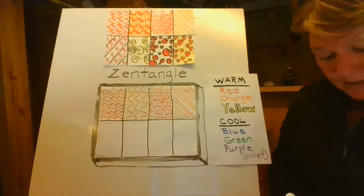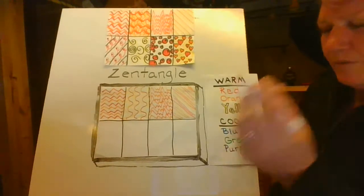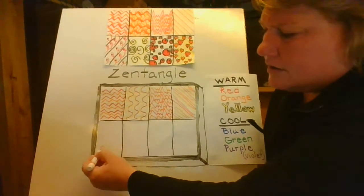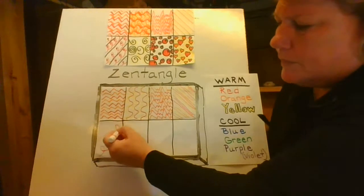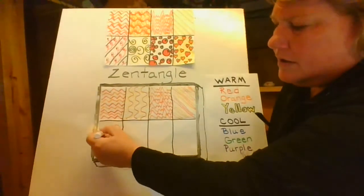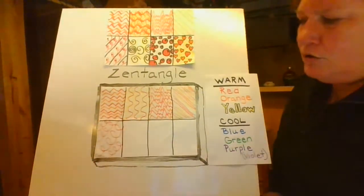The next line is called a loopy line — it's a fun line. You might remember when we did our pumpkin, we did a loopy line. When you do your loopy line, you just come across, curve it up and around, up and around, up and around. This one's a little trickier, but students I've had before, we've done this line before. So you might remember doing it when you were younger.